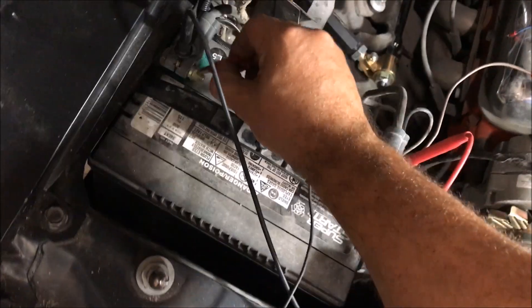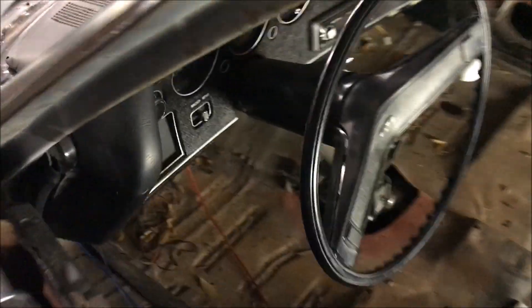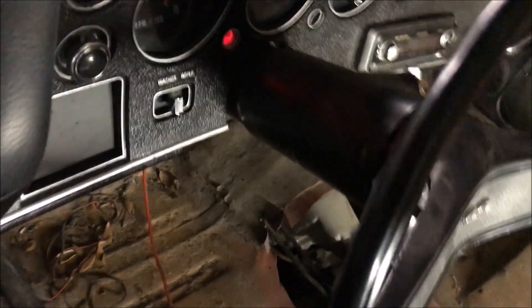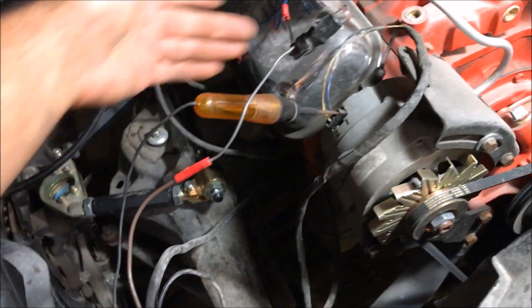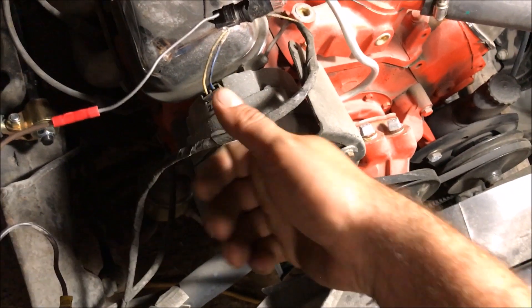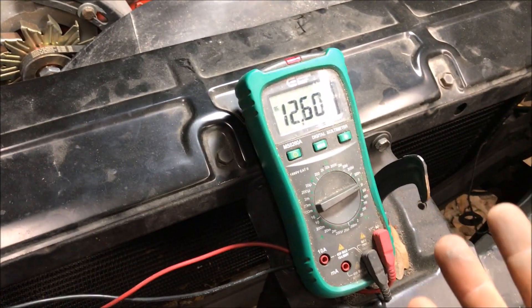We need to take our test light, ground it, and put it on terminal number one. First we're going to check it with ignition on — ignition is on when that red light comes on. It's not coming on with ignition. Trying accessories — nothing in accessories either. So in other words, number one is not hooked up. There's no power coming to number one in accessories or ignition to excite the fields to get this thing to start charging. That's why we have to rev it up.